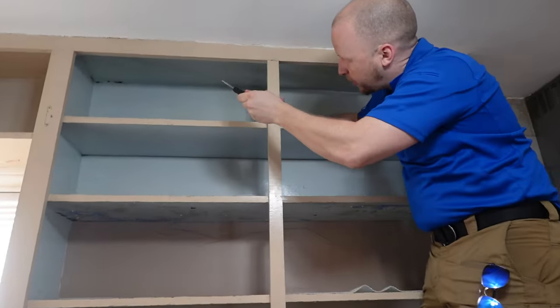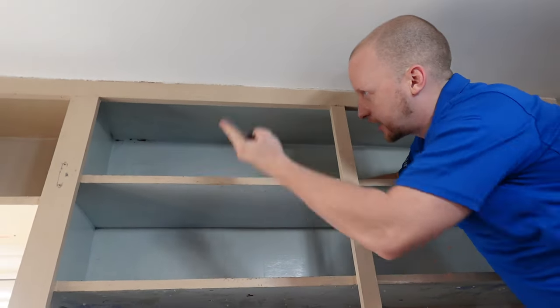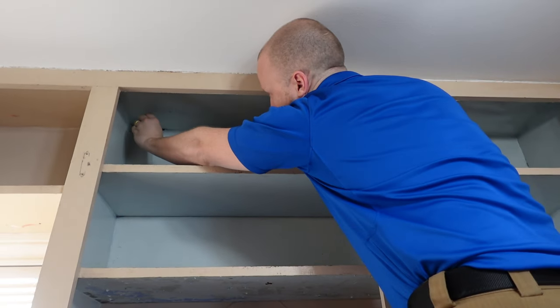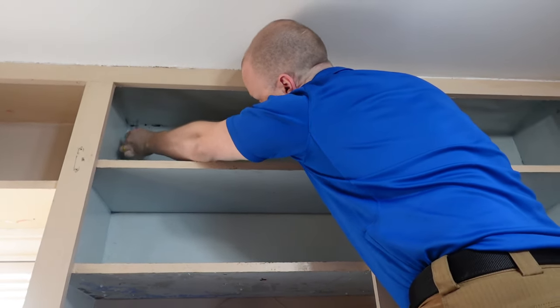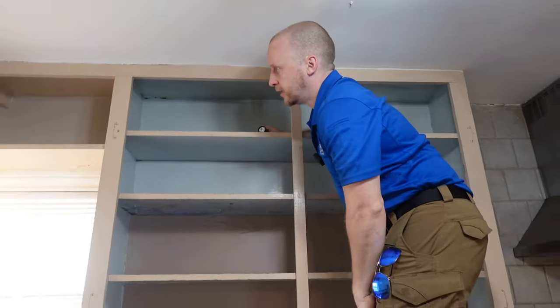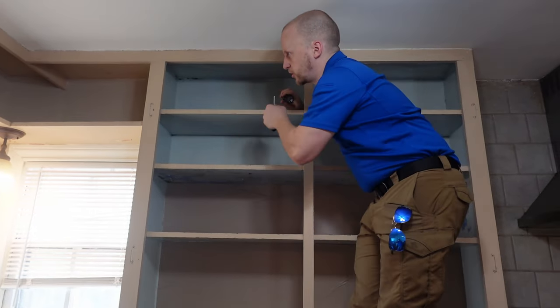From down there I noticed that we had some soft wood up here. Termites like to come up, so I just like to check it out with the screwdriver. It's actually pretty solid — just old paint — but you have to be really cautious when you see stuff like this. This looks like termite damage.